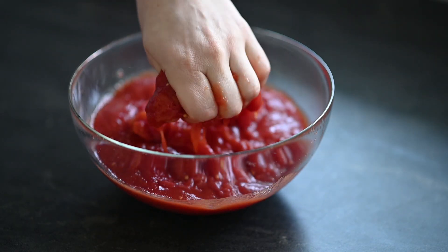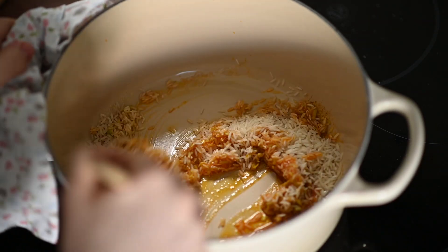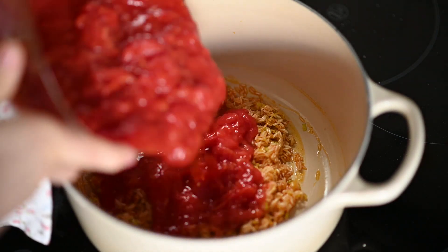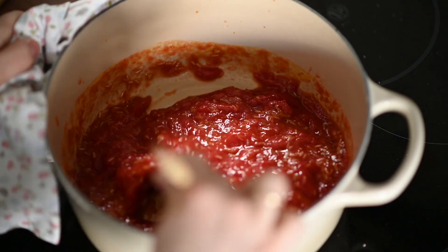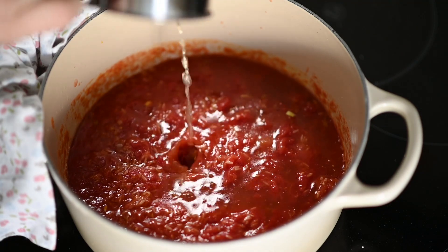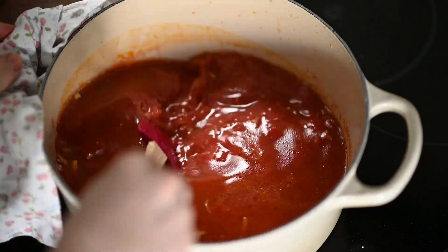Now when the leek is a bit softer I add half a cup of dry rice. You could also use a healthier grain such as quinoa — it's up to you. Then I add the tomatoes, one cup of chicken stock and two cups of water, and I let it simmer until the rice is soft, so for around 10 minutes.